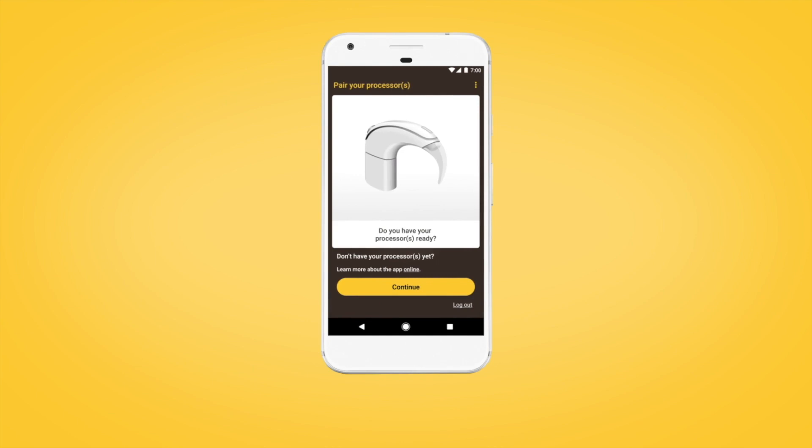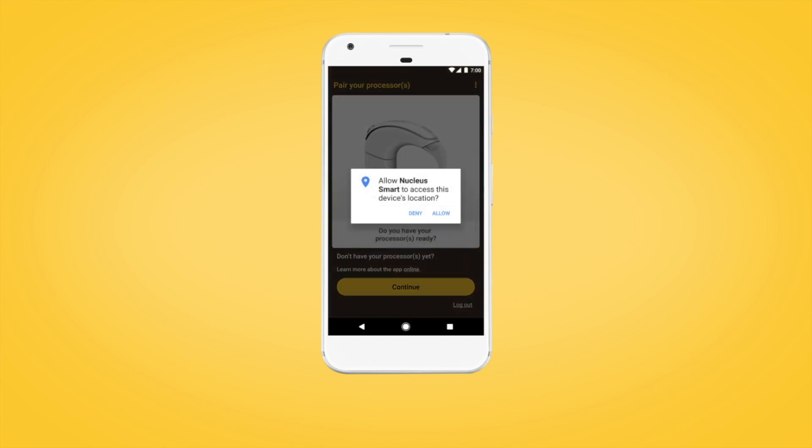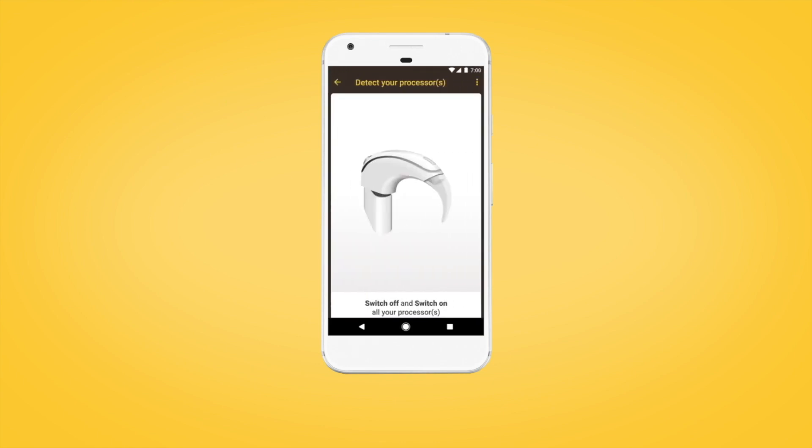When you have your sound processor and are ready to pair, on the Pair Your Processor screen, tap Continue and follow the prompts to allow location access. This enables your Android device to detect your sound processor.